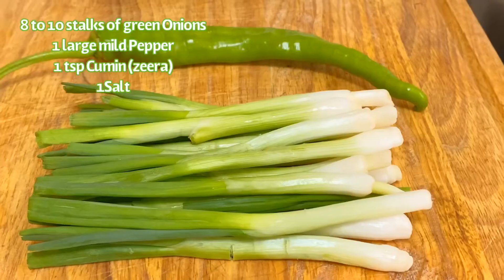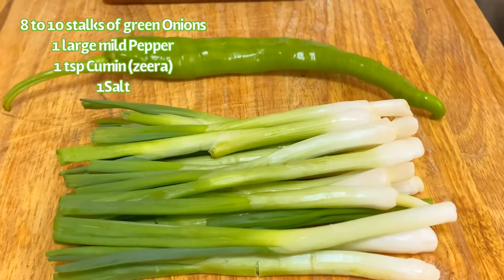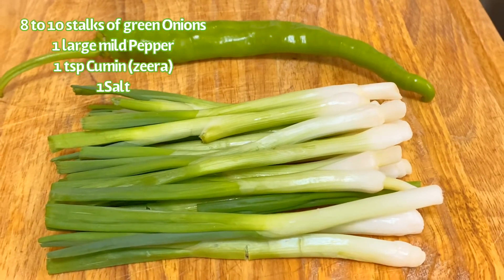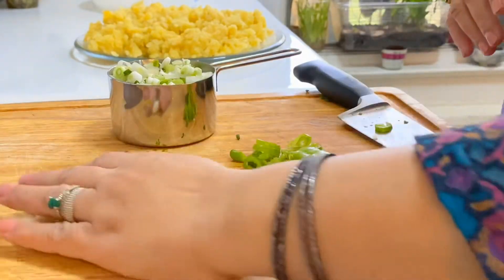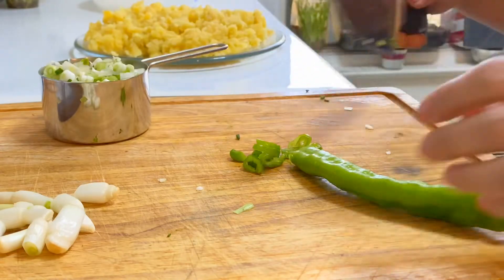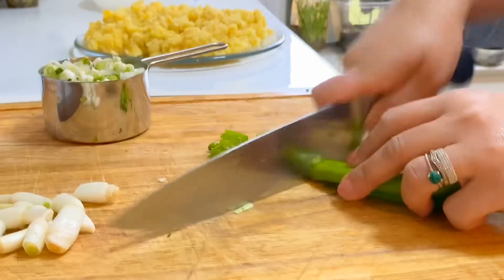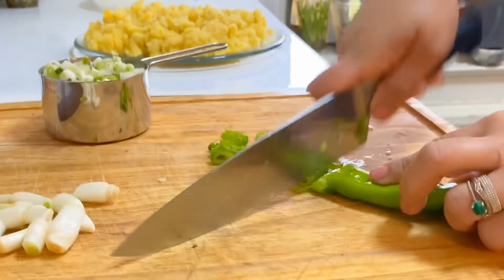Now I'm going to spice them up. I'm going to add one cup of chopped green onions and one large mild pepper for the green in my potatoes. I'm slicing up the pepper and chopping it really well because you want small pieces coming into every bite.